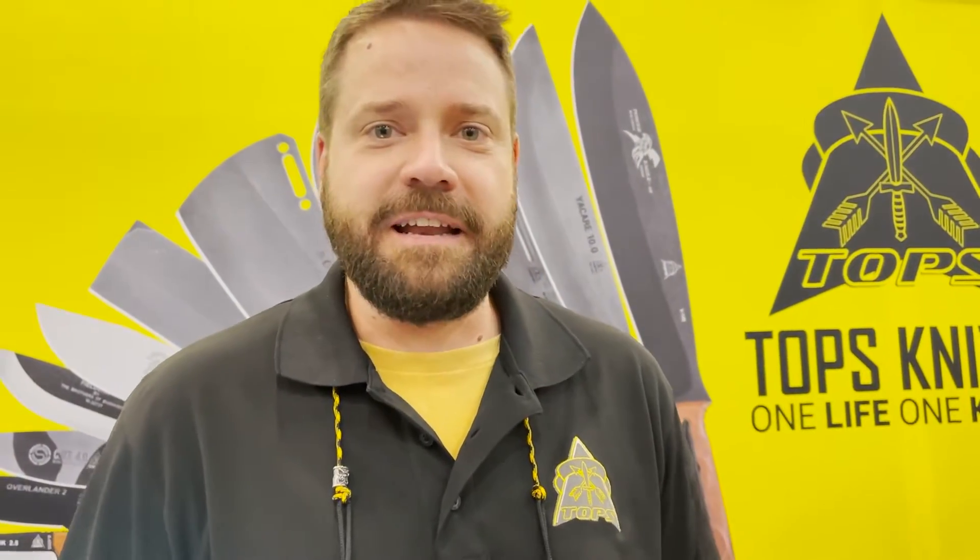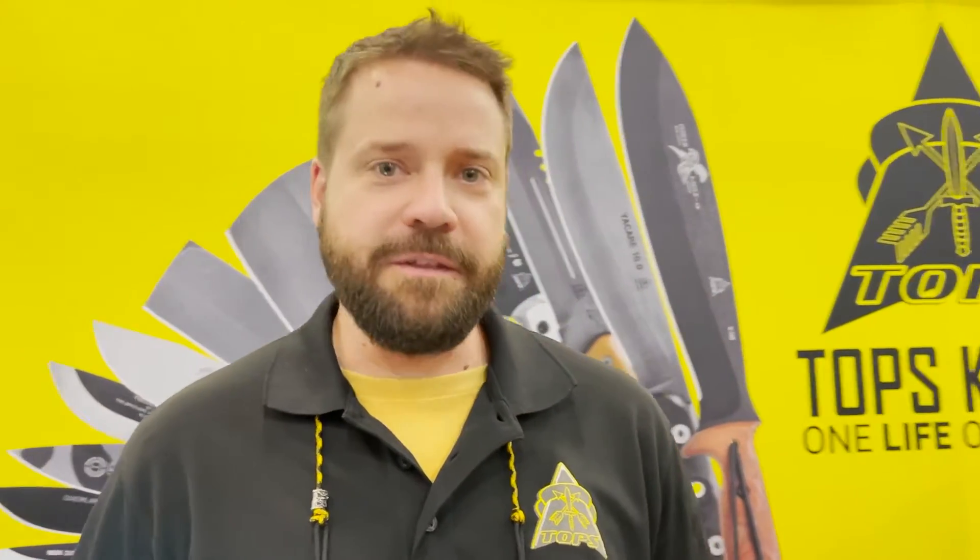Hello everyone, my name is Craig Capallo. I am here with Tops Knives and we've been making knives since 1998. We make our tools in the United States — one of the things that we're most proud of.